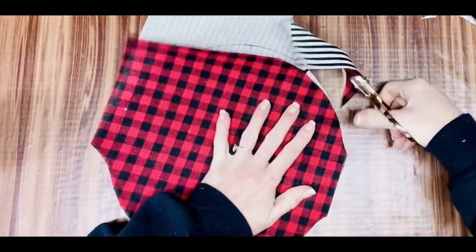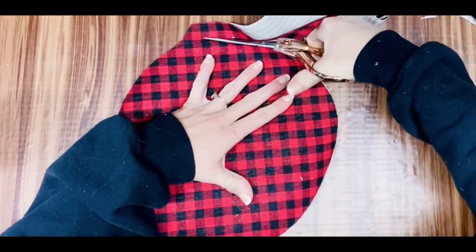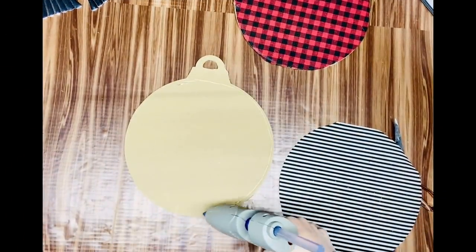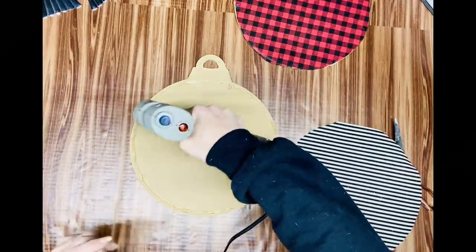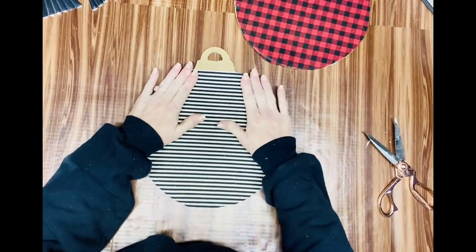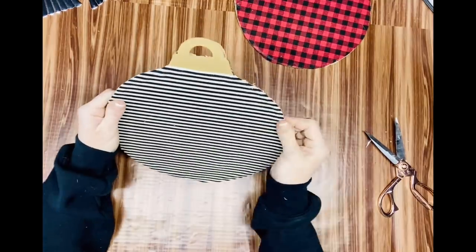I added hot glue around the edges of the ornament ball and laid my material down, smoothing it out real fast so the hot glue wouldn't clump or bubble up. This turns out so, so good! I just snipped off any little frays or unraveling edges. I did the same thing with the other ornament ball — just glued the material right to the ball.